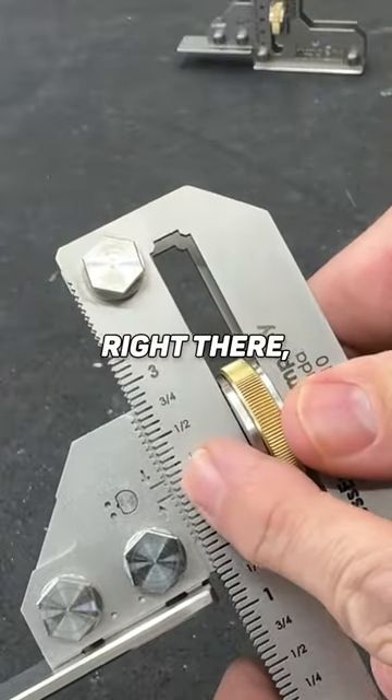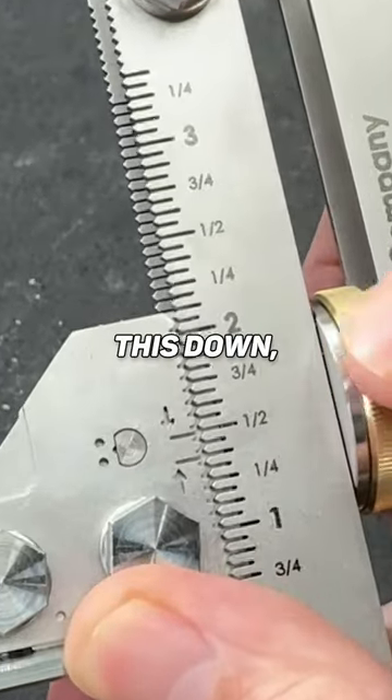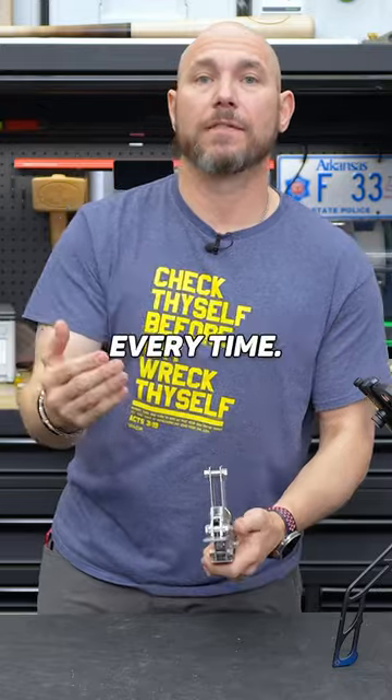One thing I really like about this — if you look right there, it's basically like gear driven, it looks like. When I start tightening this down, you'll see those teeth interlock with each other and pull itself true. What that means is you're getting exact accuracy every time.